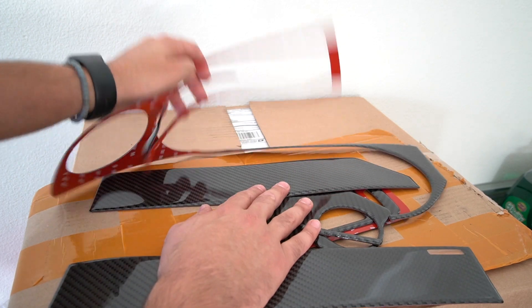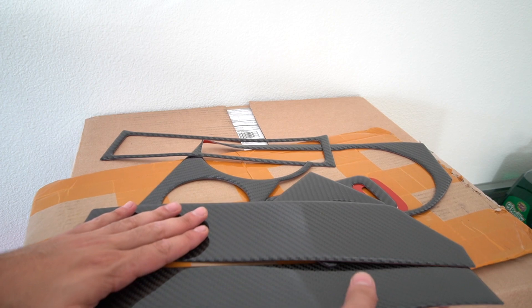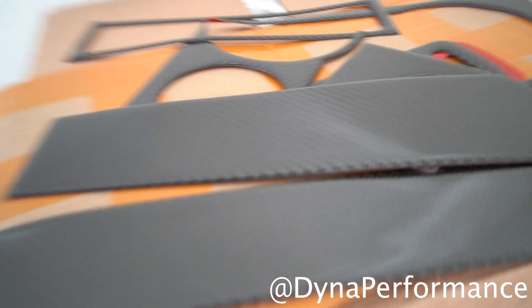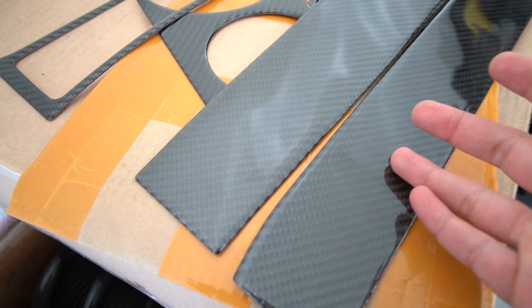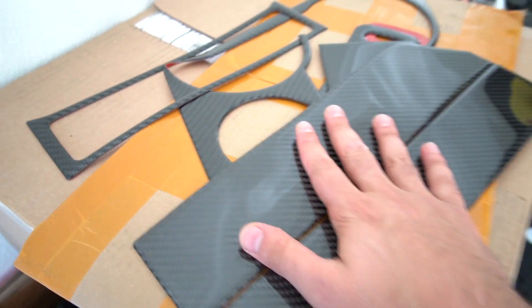I did it on my S550 and it looks pretty good - definitely gives it a more updated look. We're going to do it again today on the Boss. Shout out to Dyna Performance for sending me this. You can see the carbon fiber weave - even though it's a stick-on, it has a nice texture and feel. Most importantly, it protects your interior and makes it look a little nicer than the outdated look I currently have. So let's go ahead and install this.